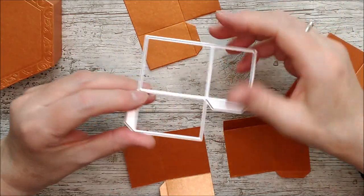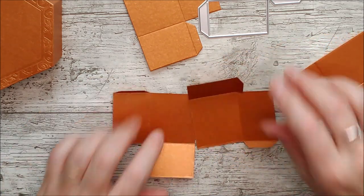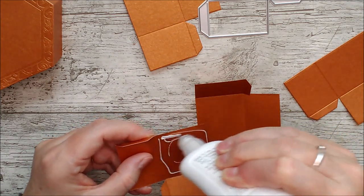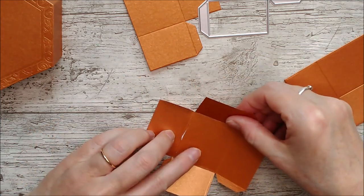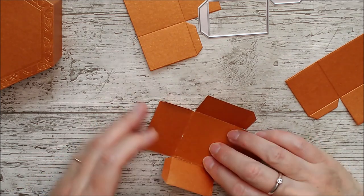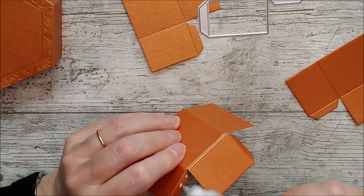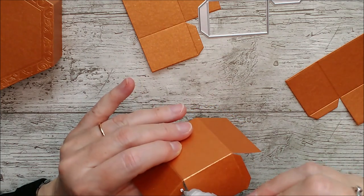Now you'll need to cut out four of these to make the little drawers and it will take two for each drawer. Once you have them like this you can go ahead and glue the bases together. With all the little glue tabs there on the sides just make sure you have all of those in the right place. You can check that by folding up those bigger side tabs and then go ahead and add some glue. You've got one little drawer and then you can go ahead and make the second one.